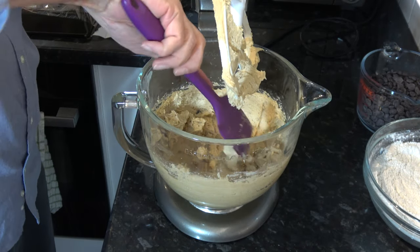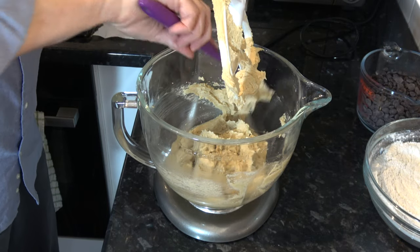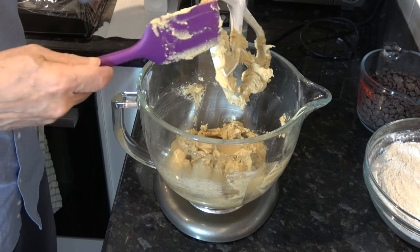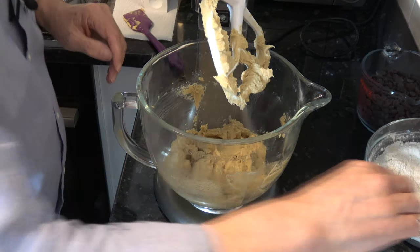So then what I'm going to do is add the flour mixture in. I'm just going to mix that on a slow speed just until it's combined or just about combined — I don't want to over-mix this.